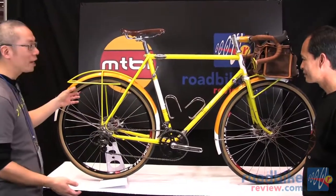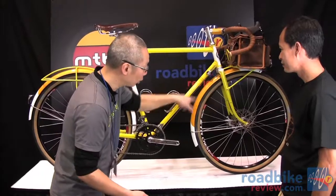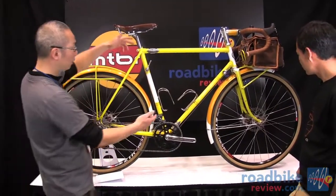That's why it has bigger tires, a fender system, and integrated lighting. When the wheel turns, there's a front light and tail light. And of course, you have couplers here.